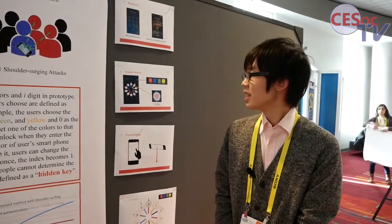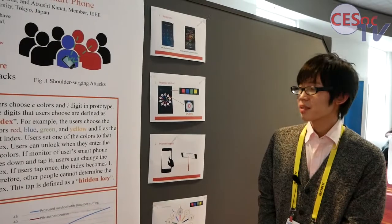So we propose a new authentication method against shoulder-surfing attacks, and we implemented a prototype.